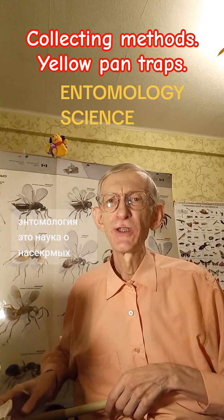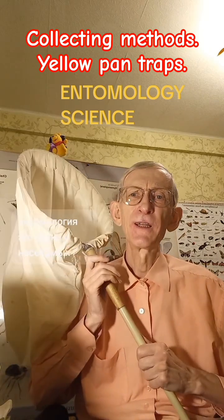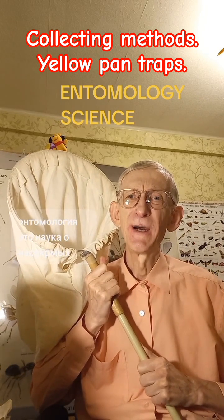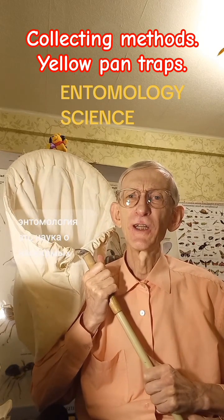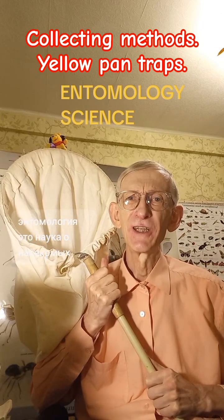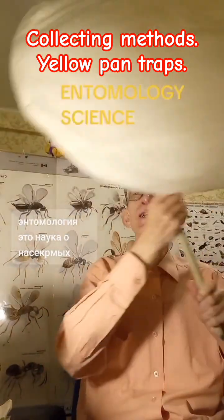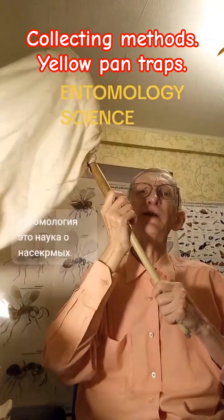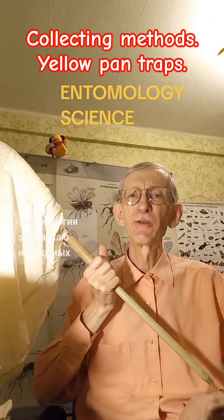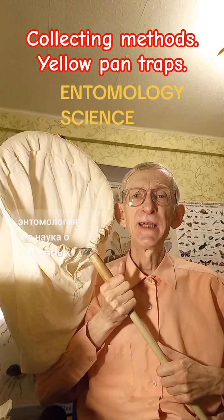If you are just an entomologist, people can tell you that the most important methods for collecting entomological material are using a sweeping net, collecting net, or butterfly net. If you are a devoted entomologist, obviously you have your own sweeping net or butterfly net and you can use it for collecting insects everywhere — in agricultural environments, natural environments, near your courtyard, everywhere where you have free time.